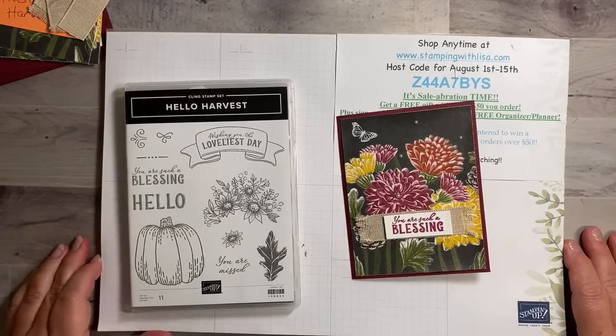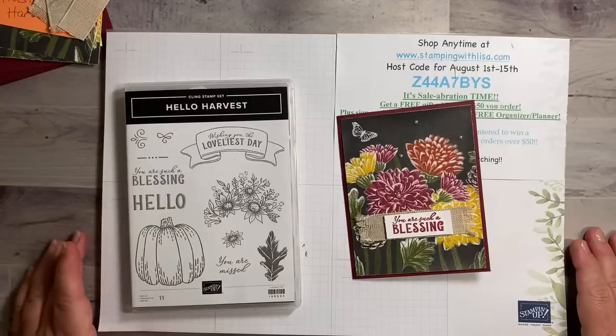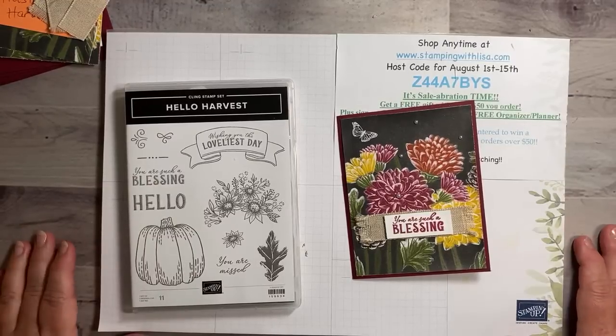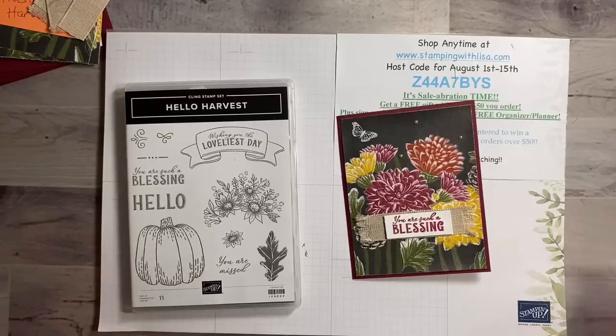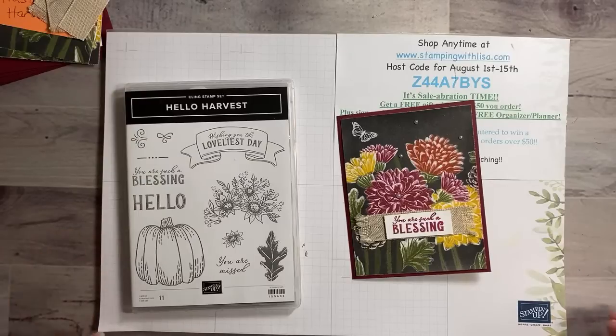It's kind of a gloomy day here — cloudy, overcast, super super hot. I wish I could have the day off and stay home and stamp all day, but unfortunately I have to go to work. That's why I'm on early, so we're not doing Date Night with Lisa — we're doing Lunch Date with Lisa. Hopefully a bunch of you guys will remember to come on early since you expect me at seven o'clock.